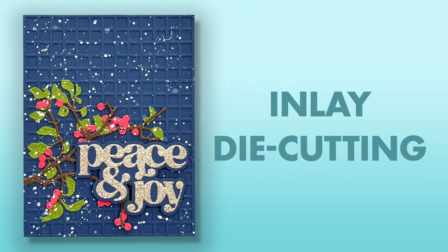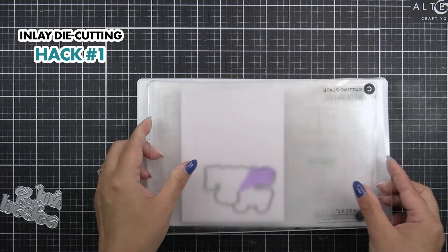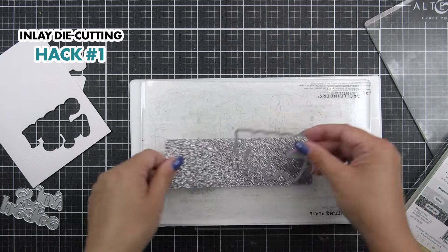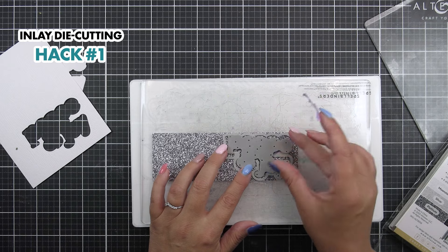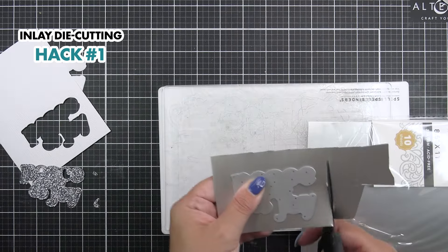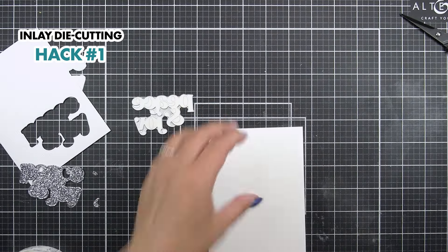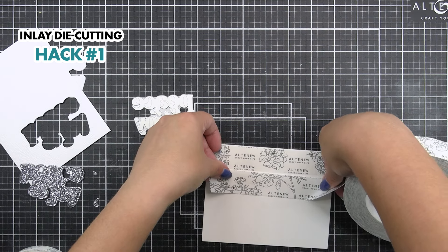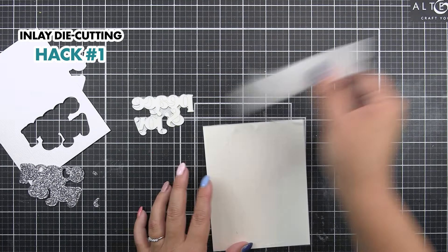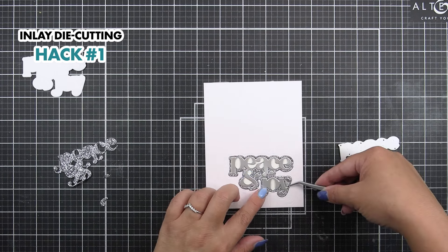Number one: inlay die cutting. To do this, you're first going to cut the shadow into place where you want it to be on your card. Then cut the shadow and the sentiment itself out of the colour that you want to be the shadow. Then cut the sentiment itself from a piece of cardstock in the colour you want. Remember when die cutting all of these pieces, you need to keep all of the landlocked areas. Then pop them into position onto the panel, back in just like a little jigsaw.